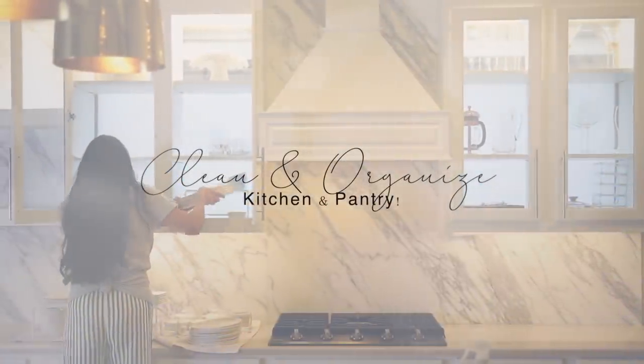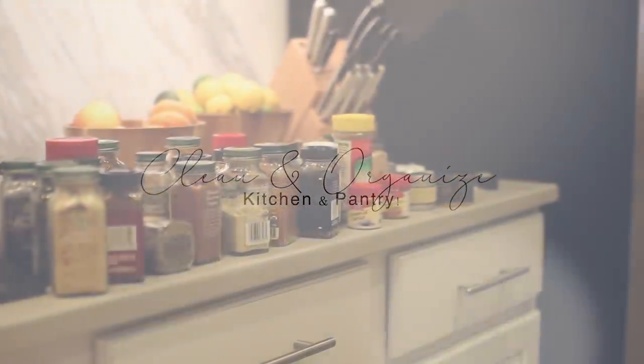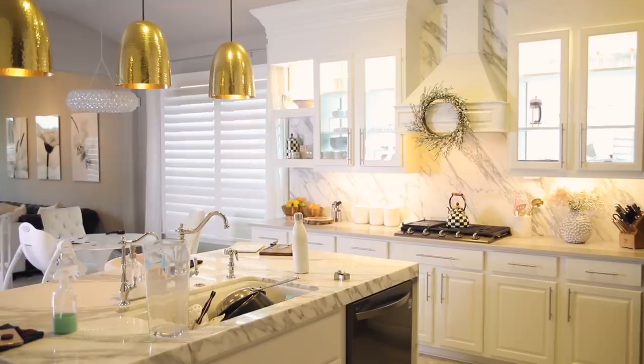Hey guys, welcome back. Today we're going to be doing a little bit of kitchen decluttering. I also desperately needed to organize my pantry. I wanted to get everything ready for the holiday season, and today's video is also sponsored by LG. Huge thank you to them. We're going to go ahead and jump right into it.